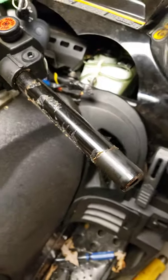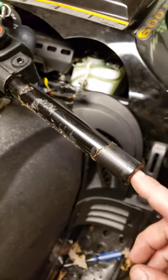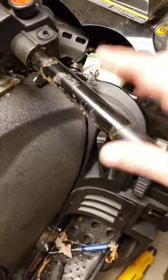Took the grip off. I had to use a heat gun. Pulled it right off. I tried air but it was leaking out and I didn't really have the right nozzle. Then I removed the heating element.